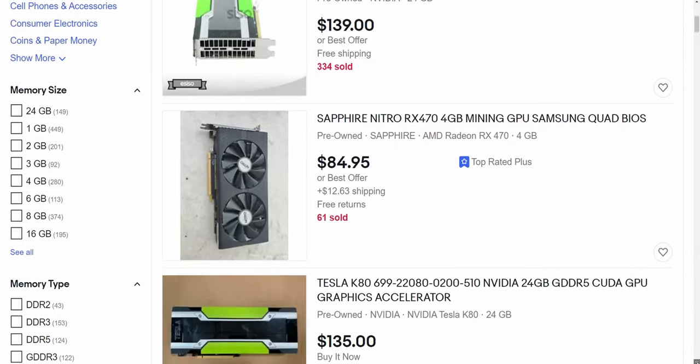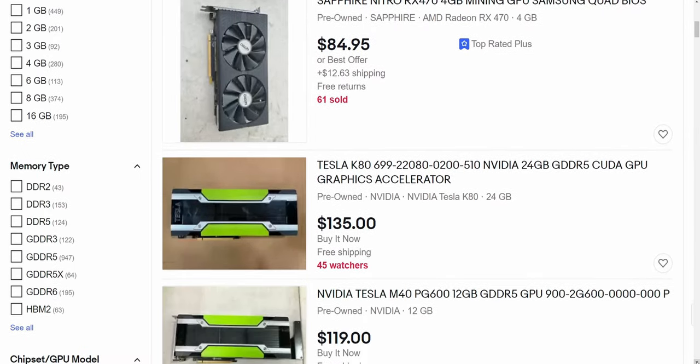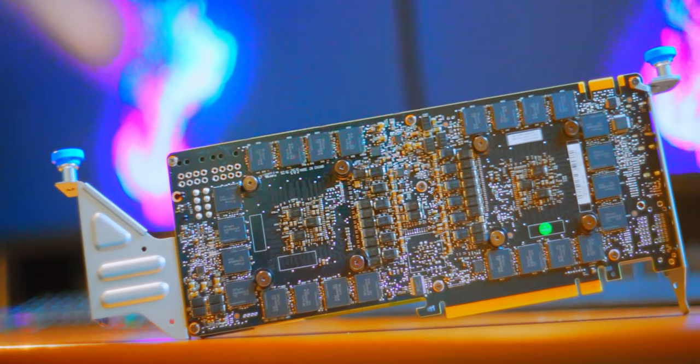You can get 24 gigabytes of VRAM on eBay for $100, but does it work? Is it worth it? This is the NVIDIA Tesla K80 dual GPU with 12 gigabytes of VRAM per GPU.